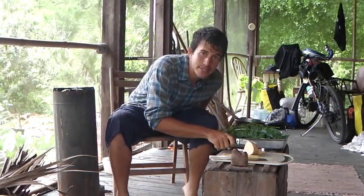Welcome again and thank you for joining us at Backwoods Cooking. Today we're going to be using some rain water and a rocket stove to cook up air potatoes.